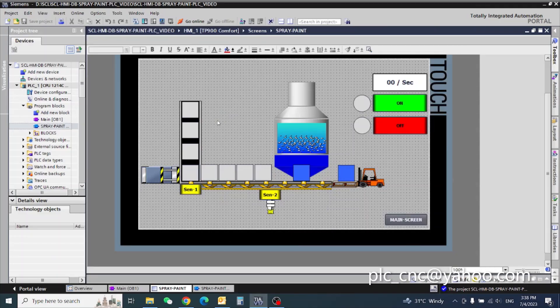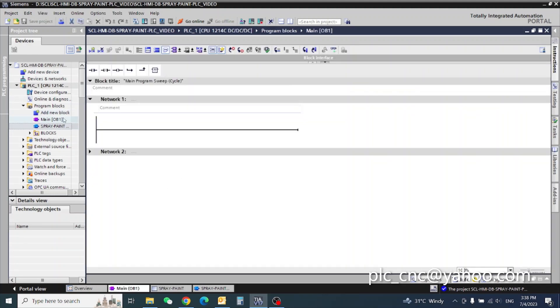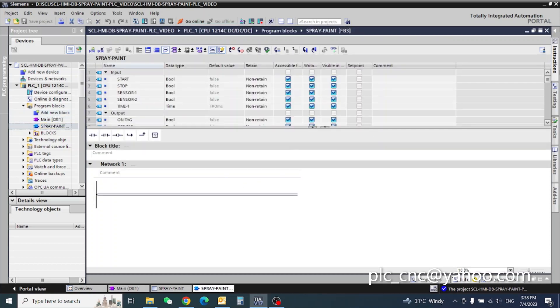Hello friends, today we will start our PLC program for our spray paint machine. I already uploaded the animation HMI video. Now we will start our PLC program. First, go to main — I already created my spray paint block.